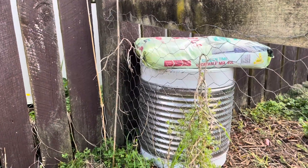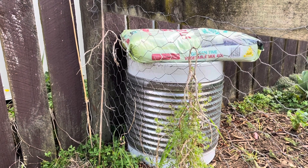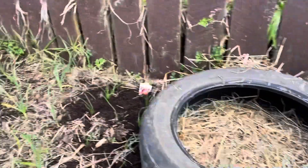I'm going to try growing up rather than spreading out. I'm not sure what I might put in here — I might try some of my leafy ones, not my lettuces, or maybe some herbs.